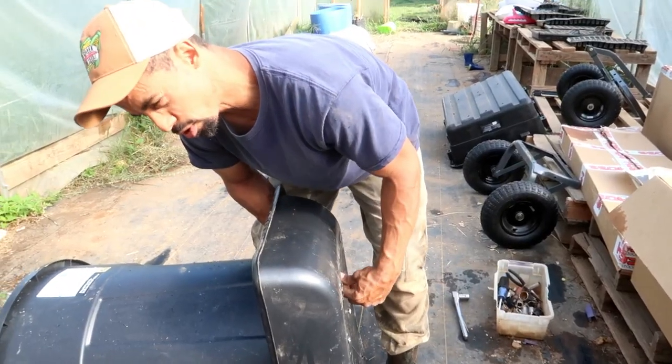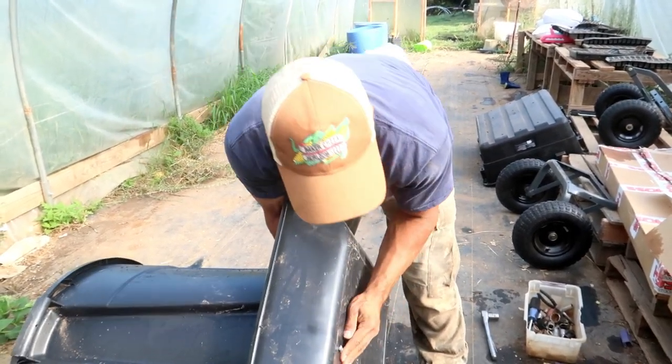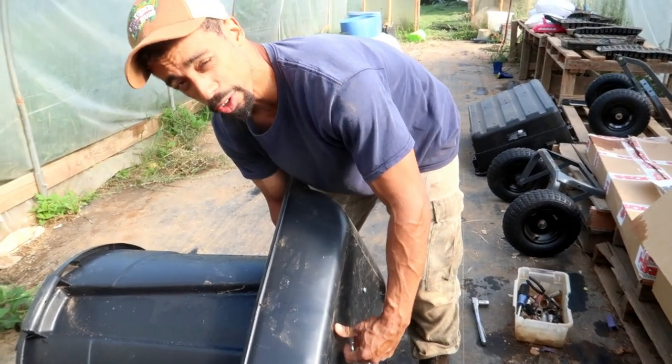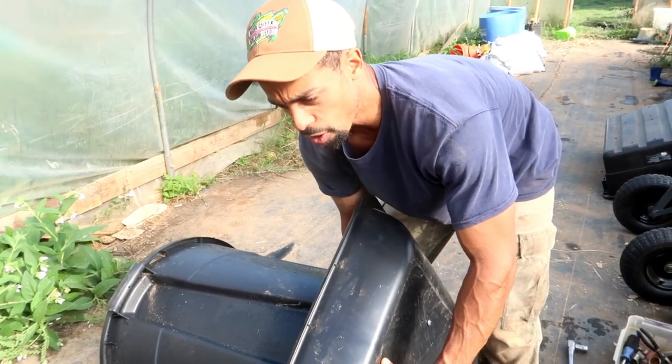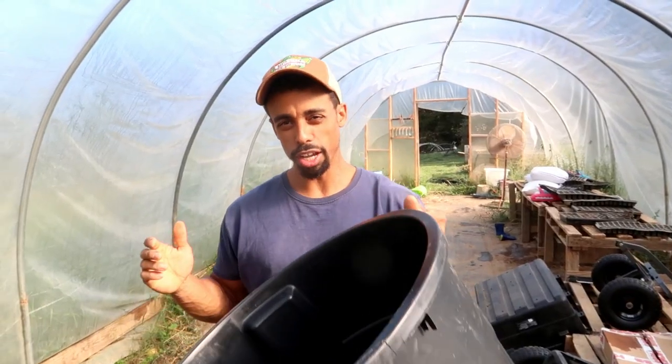I also want to mention you could do this with galvanized trash cans — it'll just cost a bit more. I'm also a little concerned about using galvanized materials because there are some cancer risks associated with them. So there you go — that's something to keep in mind.